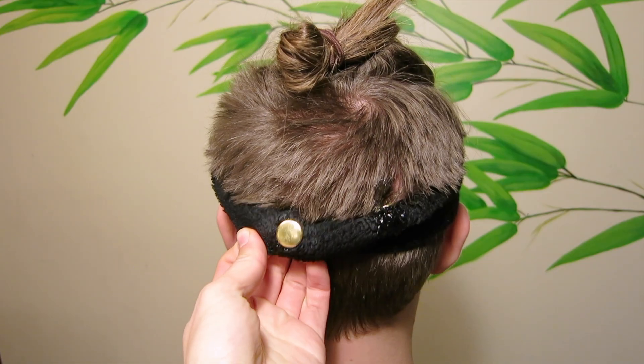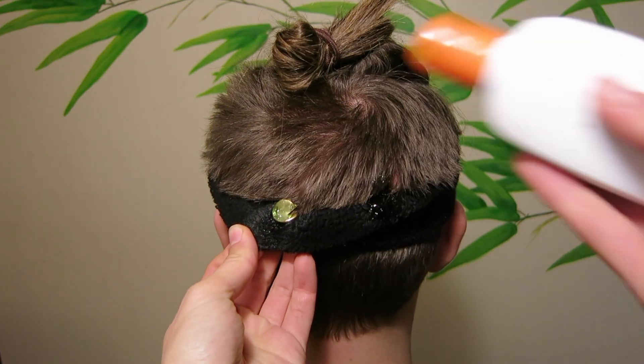If you have long hair, you can part the hair directly underneath each electrode to further improve the quality of the signal.